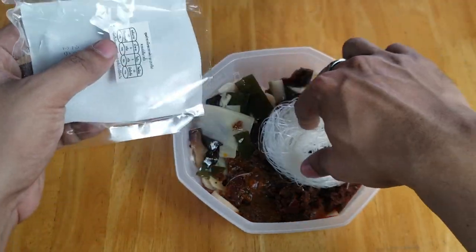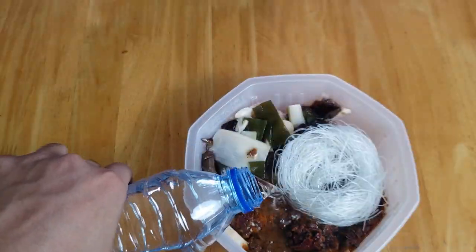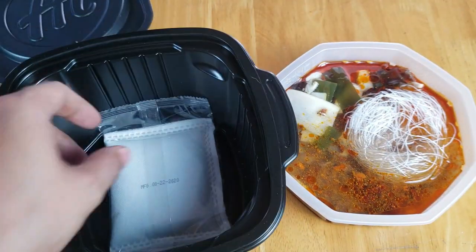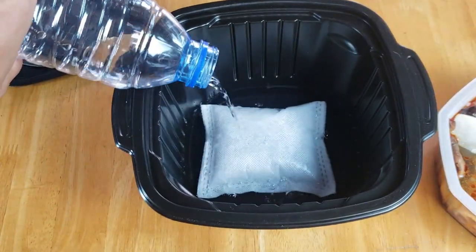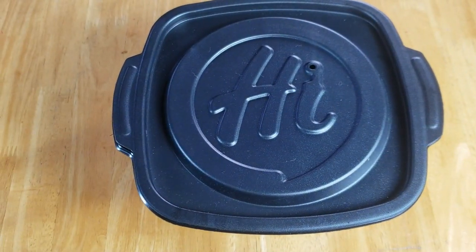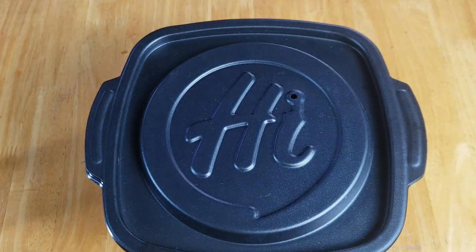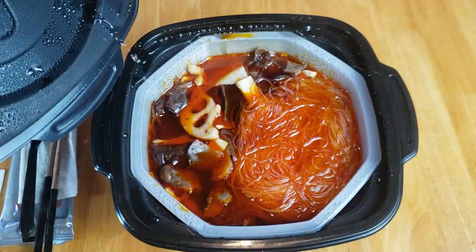All ingredients need to be unpacked and put into the white bowl, which then needs to be filled with water up to the marked line. The heating pack also needs to be unwrapped and placed inside the black bowl. Add water to the black bowl up to the marked line — the heating pack will start to react right away. Place the white bowl inside the black bowl and put the cover on so it starts boiling. Let the bowl work its magic for about 15 minutes. Steam will come from the cover. After that, take off the cover and mix the ingredients properly.